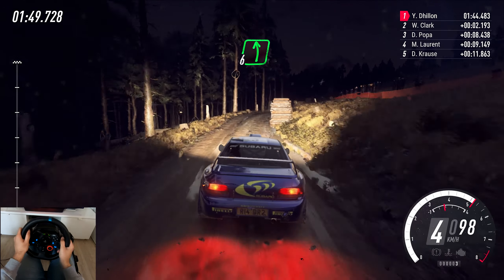1 left, left, over small crest, and 3 right tightens, 2, don't cut. 2 left long, don't cut. 60, 4 right, tightens, over small crest. 70, over bumps, 5 left long, over crest, opens, to keep middle of a long crest.